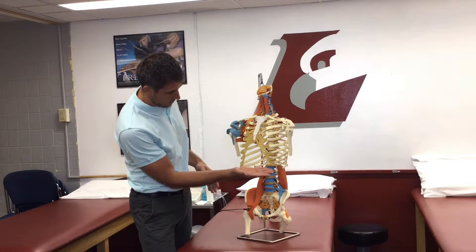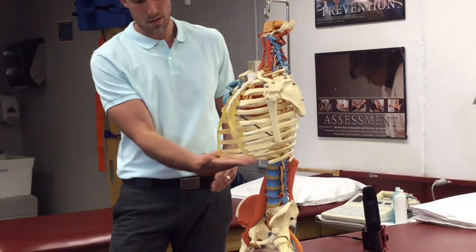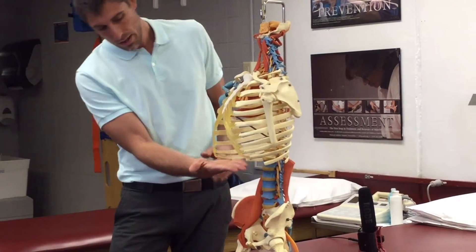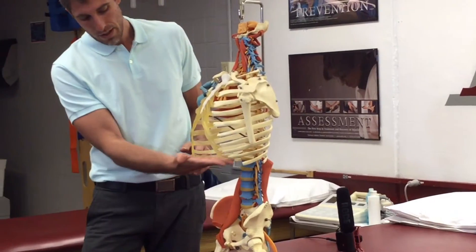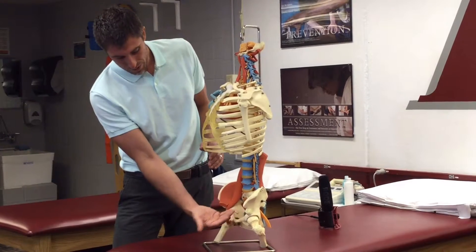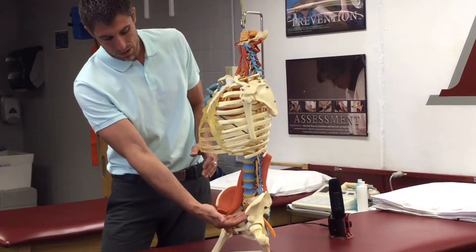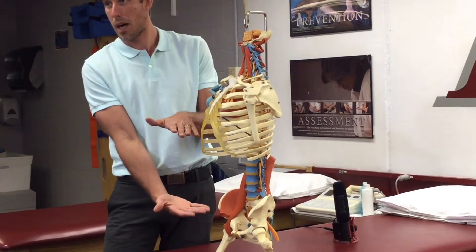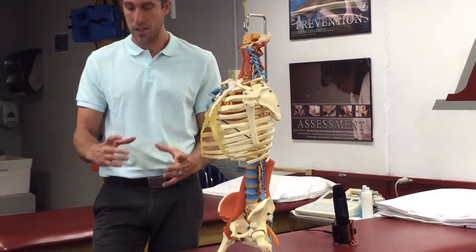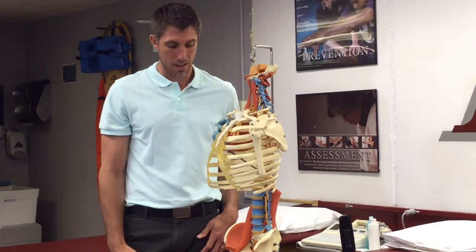The core is the diaphragm at the top — that's a muscle that goes across the bottom of the ribcage, the top of the abdominal cavity. It goes all the way down to the pelvic floor, where there are muscles at the bottom as well. So that's the top and bottom of the core. You can think of it like a canister, and then there are muscles that go all the way around — those are the sides of the canister.